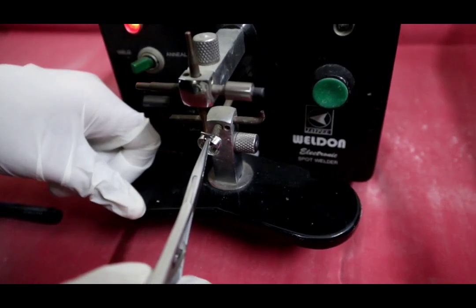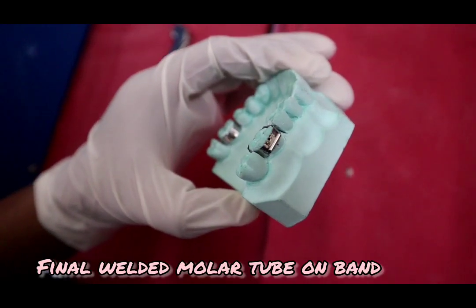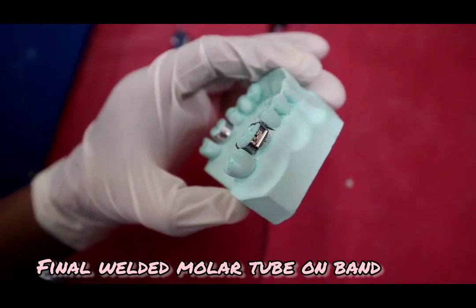Then for making the final weld, again place the band and tube between the electrodes and make two welds on each side. This is how the final welding of a molar tube on a band looks like.